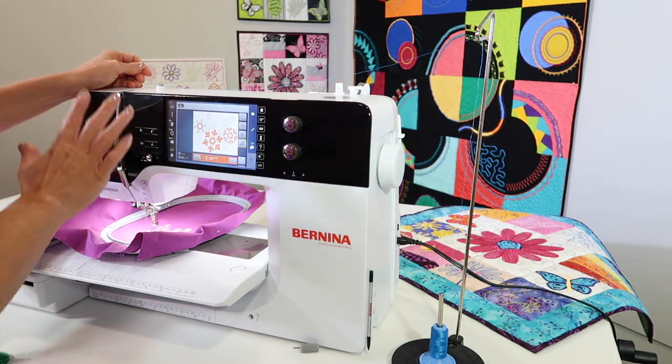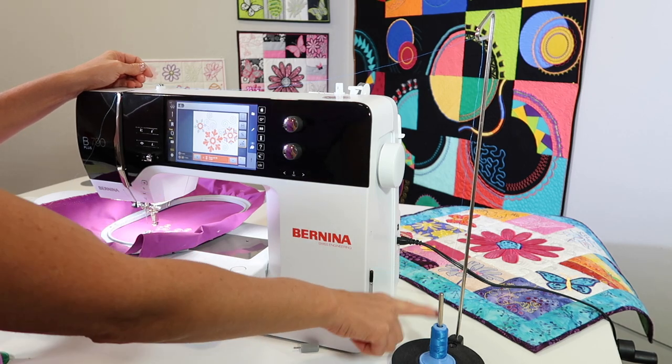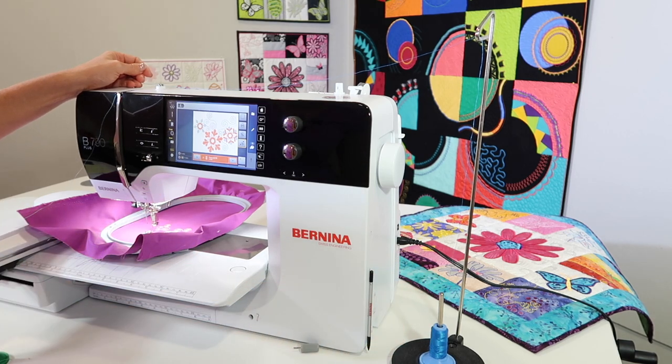If you're having any trouble with your embroidery machine, make sure you put a drop of oil, change your needle, and put your thread on a thread stand.